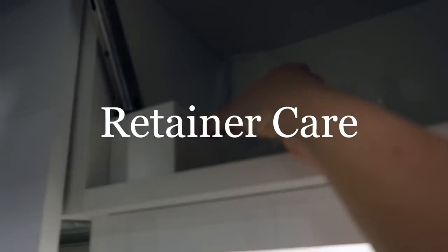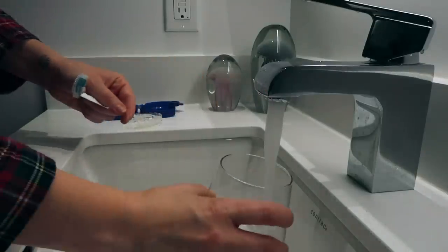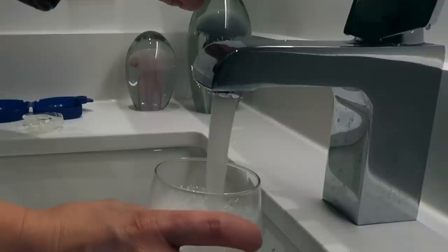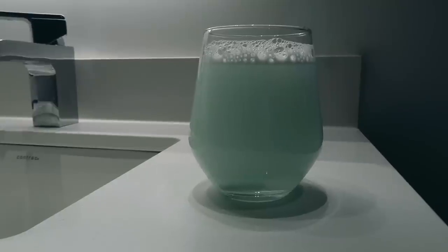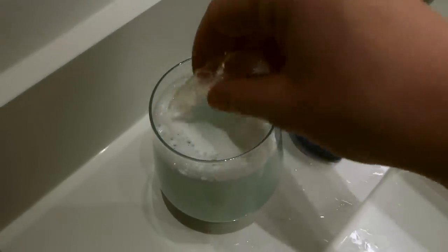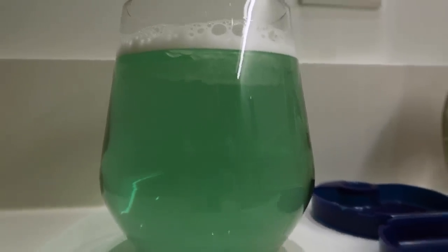When it comes to caring for my retainer — cleaning it and freshening it back up to be ready to put back in my mouth — I use these Polydent tabs. These tabs are amazing because they dissolve in warm water and I can soak my retainer. It says three minutes, but normally I leave it soaking for at least five to even half an hour, and the results are a clean and fresh retainer.